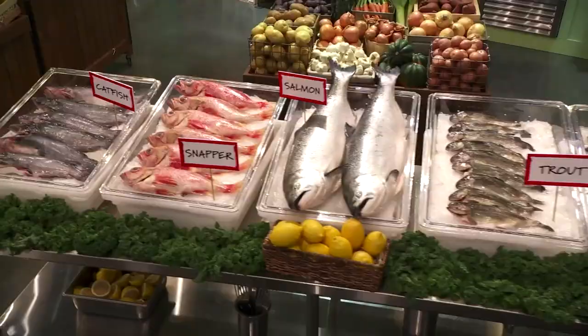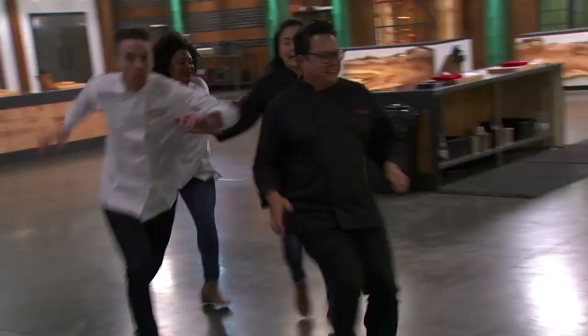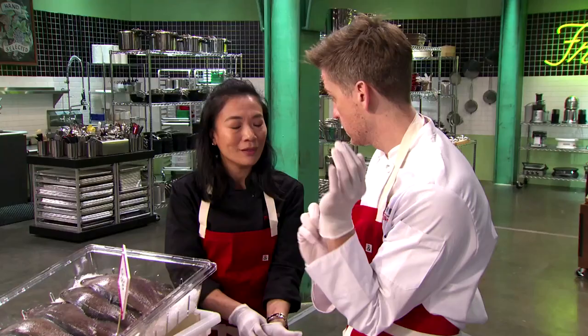This was a fish challenge today and fish can be really tricky. It's all about finesse and you have to have a lot of accuracy and precision when you butcher a fish. Make sure that fish is nice and dry so you don't slip and cut yourself. Also, when you cook fish, it's very delicate so it can overcook very easily. As long as you have a hot pan, it cooks in less than three minutes.